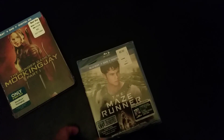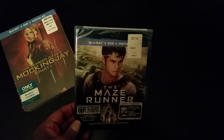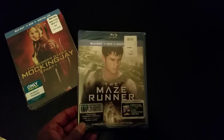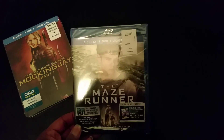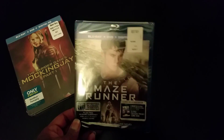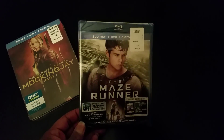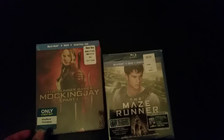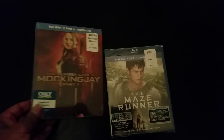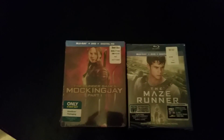I got the other two movies. The other one I picked up a couple weeks ago and just forgot to do an unboxing for it. I thought, I said it over there with my Blu-rays, so I might as well go ahead and unbox it. This is the Maze Runner — I picked this one up last month for $10, which was pretty cool. Haven't seen Mockingjay yet so I'll be able to check that out.